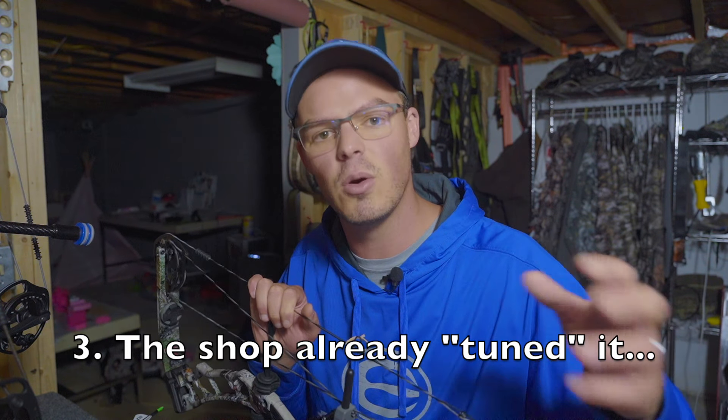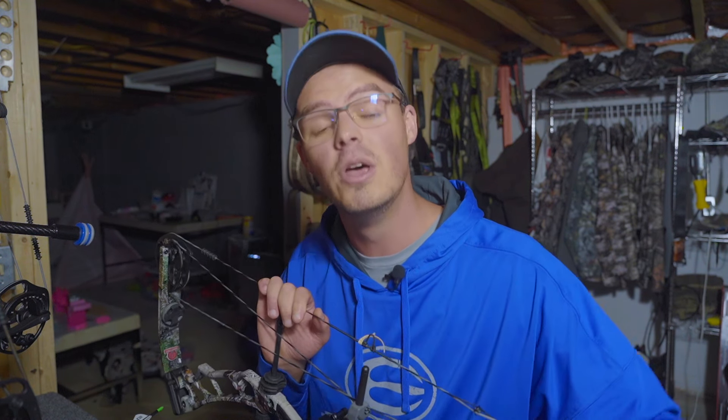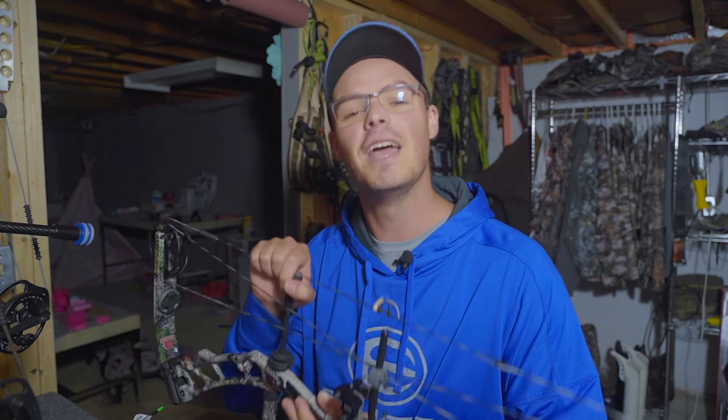Tuning myth number three: 'The shop already tuned my bow.' No - the shop put the bow in spec for you. Some bow companies like Obsession will shoot a bullet hole through paper at the factory, but that's for whoever shot it there. Each bow setup and each shooter is different. When I set up a bow at the shop, I'll get it into spec - 13/16ths from the riser, cams in time, nocking point in the right place, peep in the right location, draw length and peak weight correct. But the actual tuning has to be done by you, because you're the one holding it and doing the shooting.